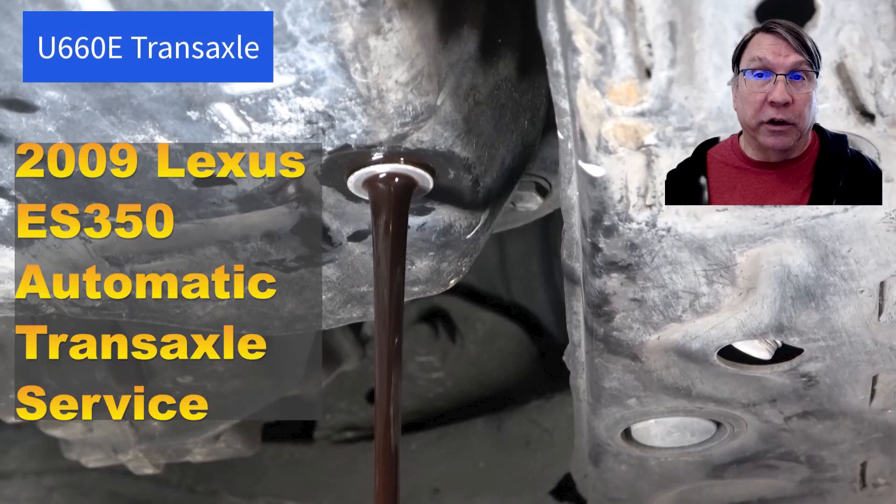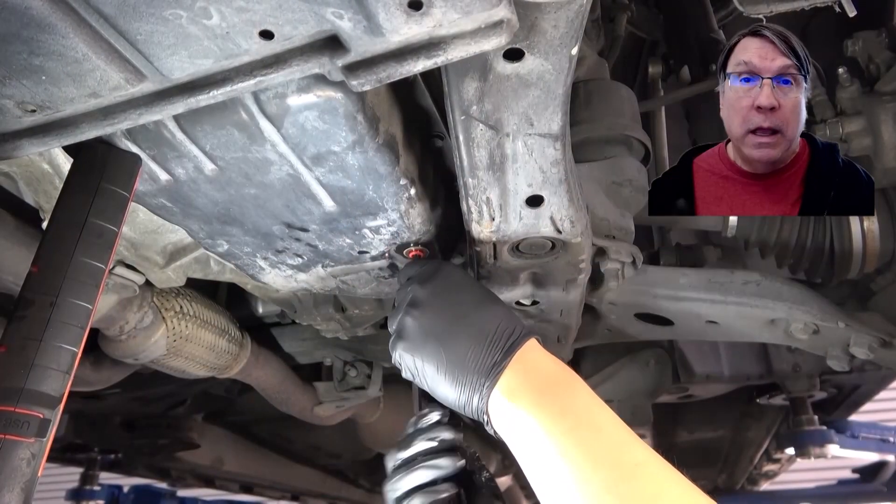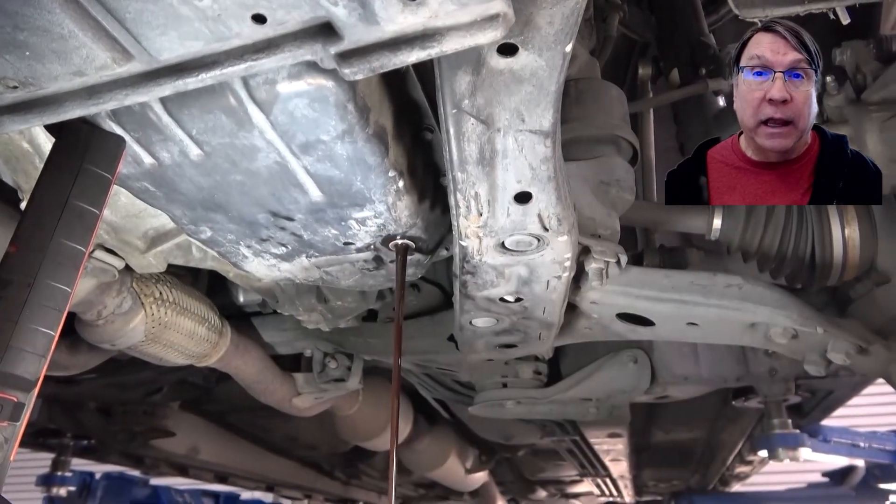2009 Lexus ES350 Automatic Transaxle Drain and Fill Service. This was filmed while showing a student how to perform an automatic transmission drain and fill on a 2009 Lexus ES350.